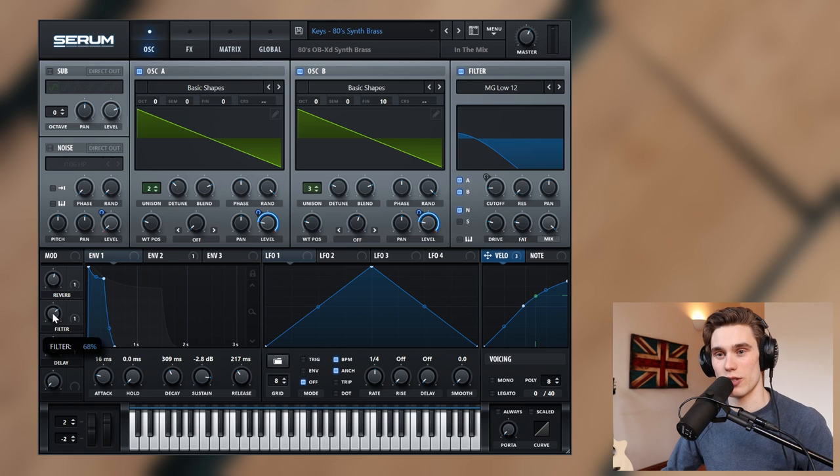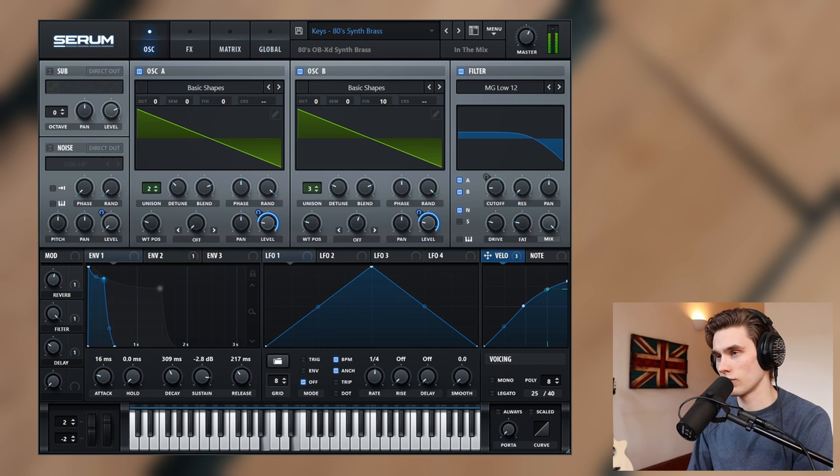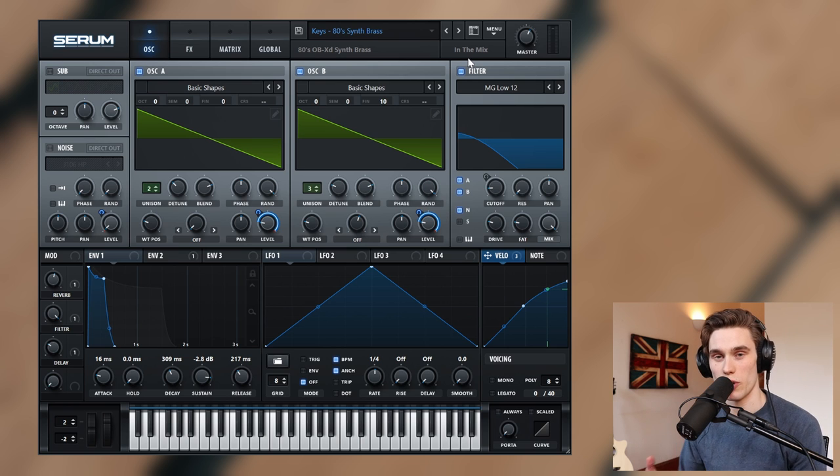This synth is a lot more versatile than that. If I simply open up the filter you can let a lot more high frequencies through, voice the chords a little bit differently. So you can hear that depending on how you play it, which register and octave you play in, you can get a whole variety of different emotion and expression out of this synth.